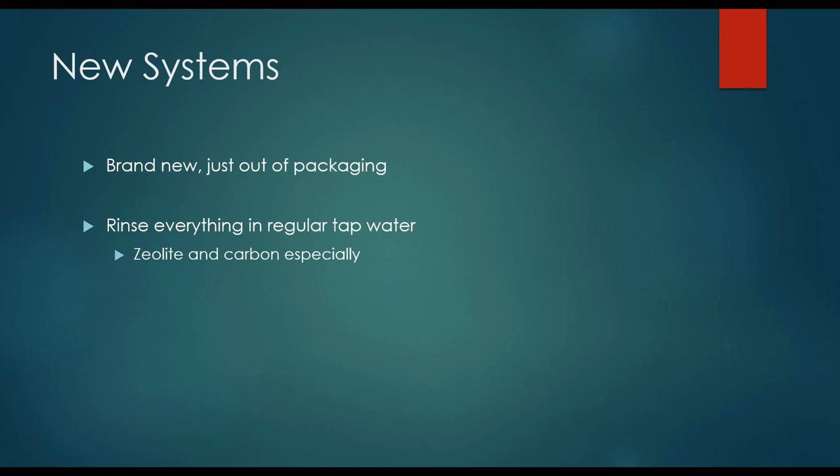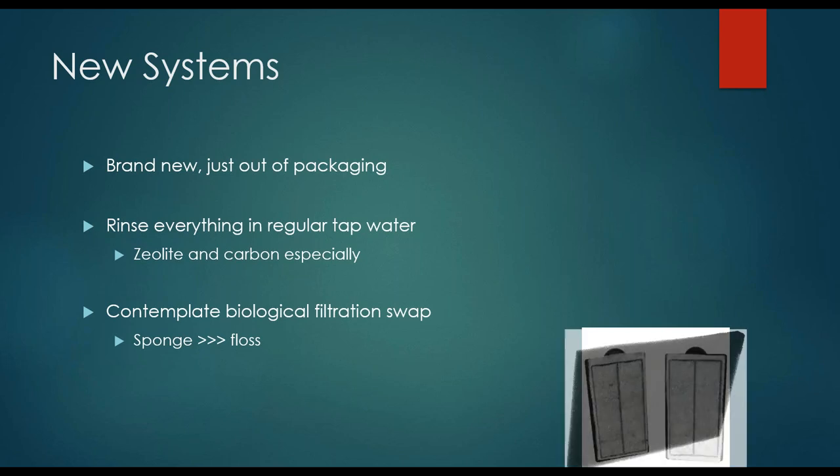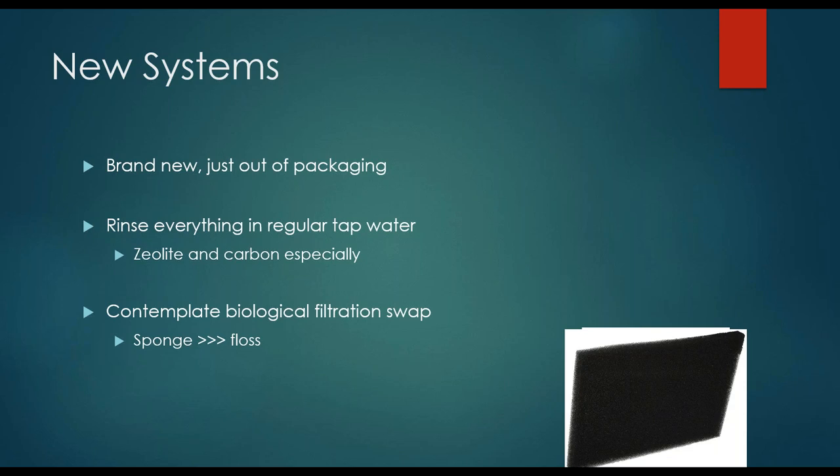You also want to make sure that you rinse all of your filtration, and this includes the zeolite — those little chunky white donuts — and the carbon especially, because those can have lots of tiny particulates you don't want ending up in the rest of the water. Now some tanks have these silly little flossy filters. Unfortunately they're not meant to hold up to long-term use. I highly recommend swapping them out for sturdier sponges — they come in a lot of different sizes and you can cut them to whatever size you need. Those little flossy ones usually have some carbon in the middle, but really for most fish tanks you're going to need the big sturdier sponge that's going to last you a lot longer.